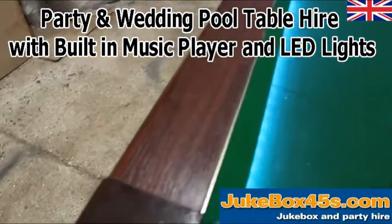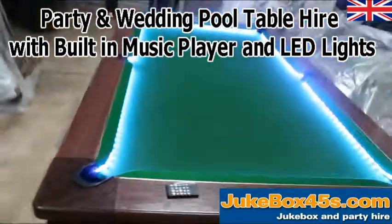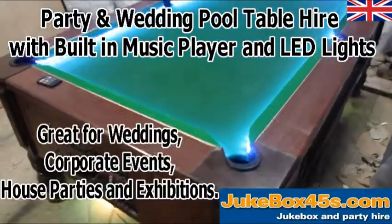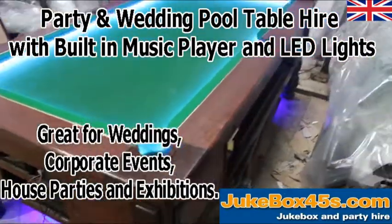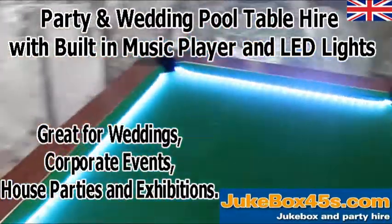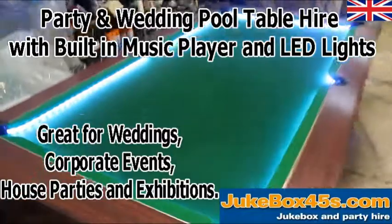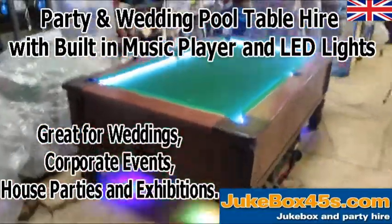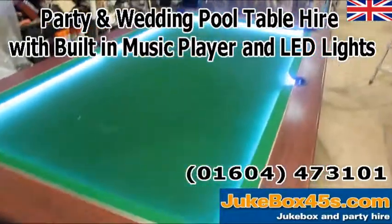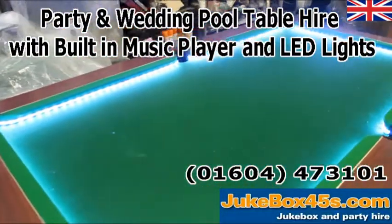We can set it on solid white, for example. So there we go — that is our LED and built-in speakers pool table. These are available to hire at jukebox45s.co.uk — call us or email for any more details.